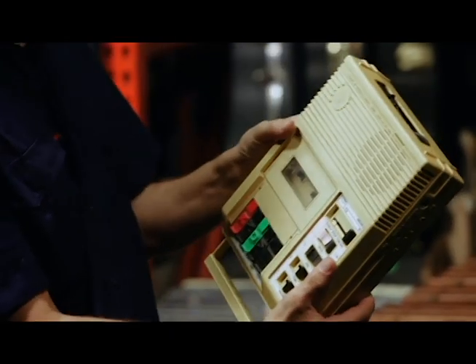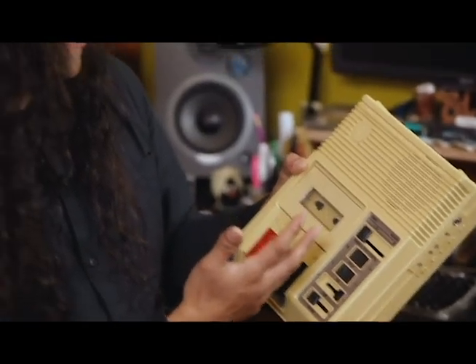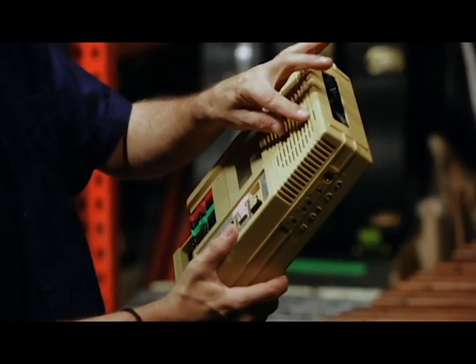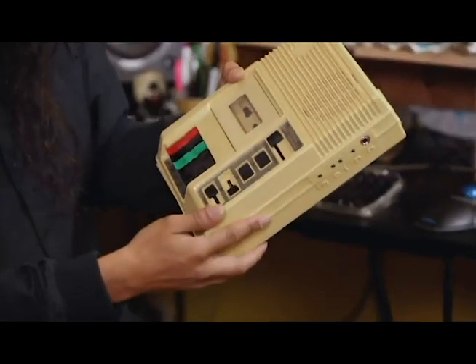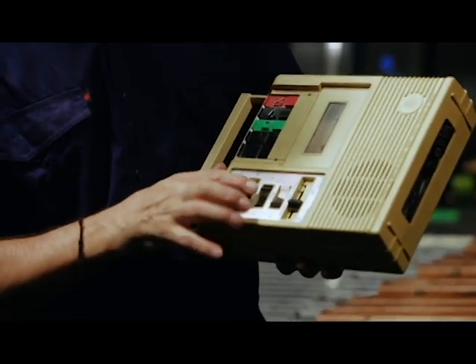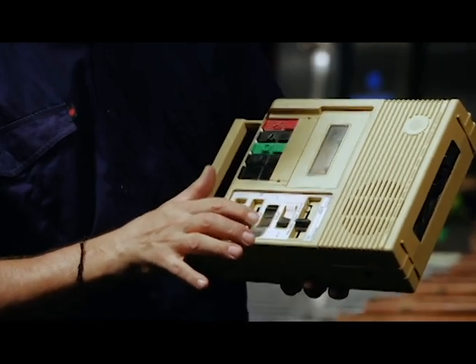It's a manipulative cassette player. It's Library of Congress, National Library Service for the blind and physically handicapped. It has a variable speed control on it and it has a reverse and forward control, and you can play it at half speed and three quarters speed.